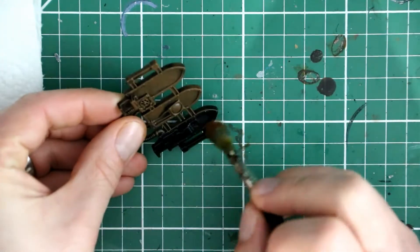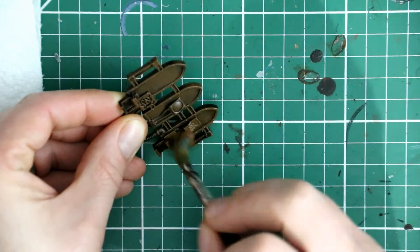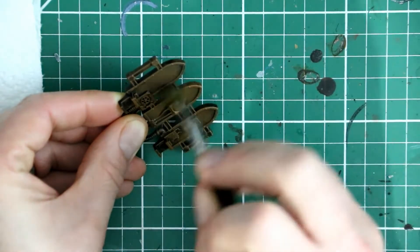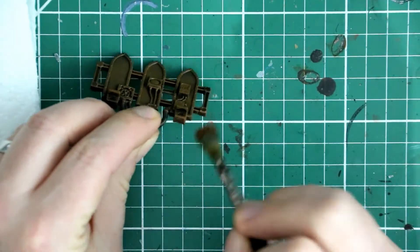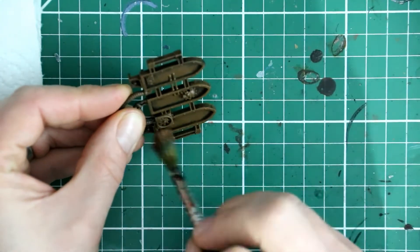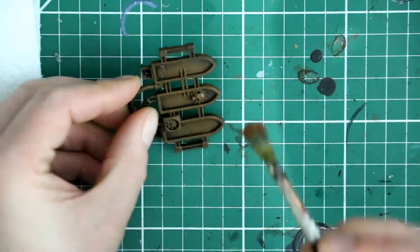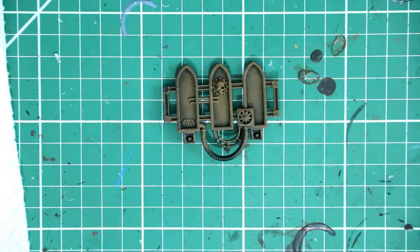Exactly the same technique as I used on the floor panels, just with a slightly different color. At this stage I'm not worried about all the details — those sensor panels and everything else on there. Just making sure I get this base wet brush done all over the model, and then we can tidy up afterwards.